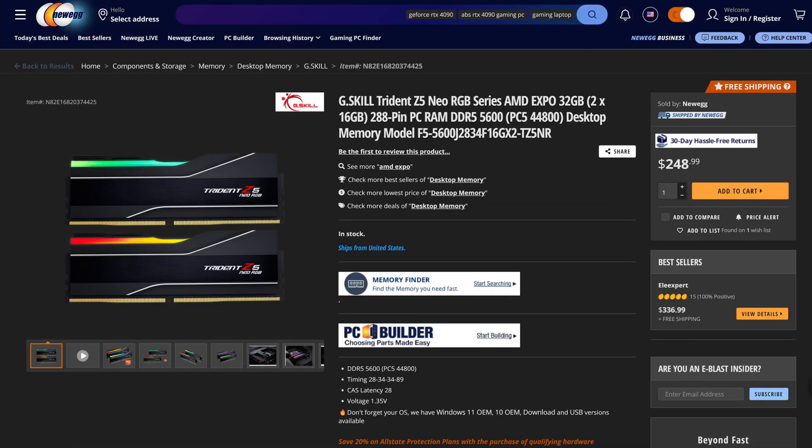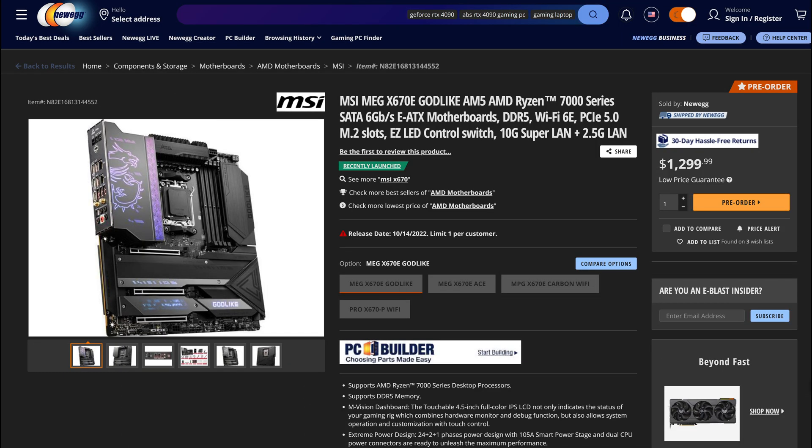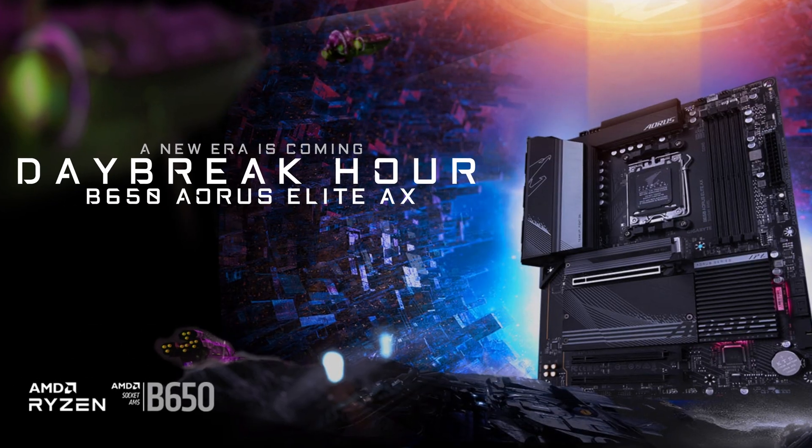A new expensive CPU, new expensive memory, and a new expensive motherboard — upgrading to Ryzen 7000 is going to cost you. That is why buying a more budget B650 board, such as the B650 AORUS Elite, might be a wise move.